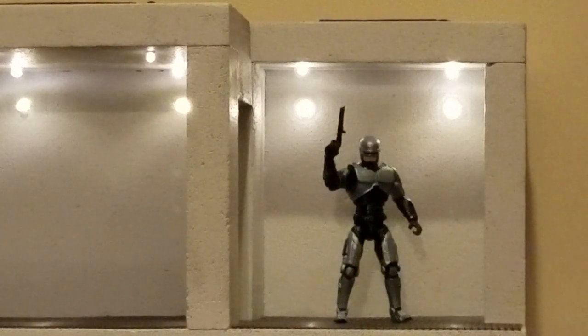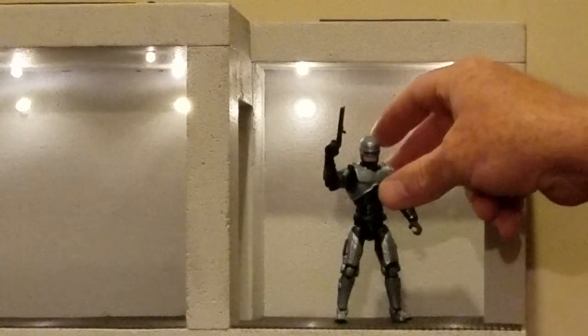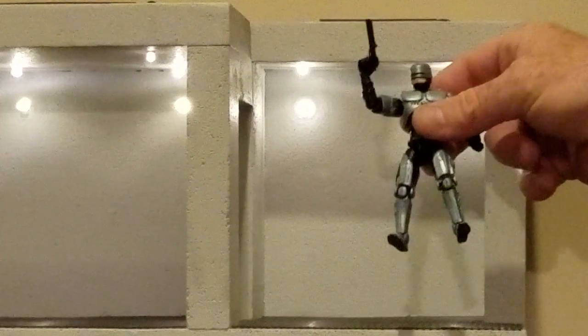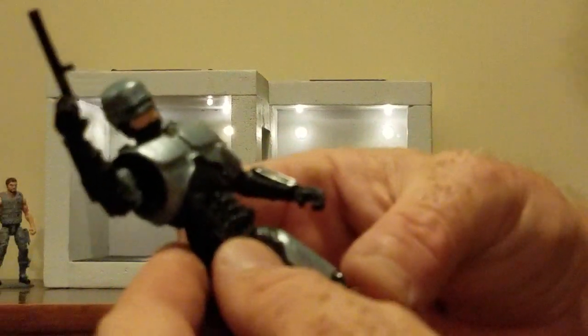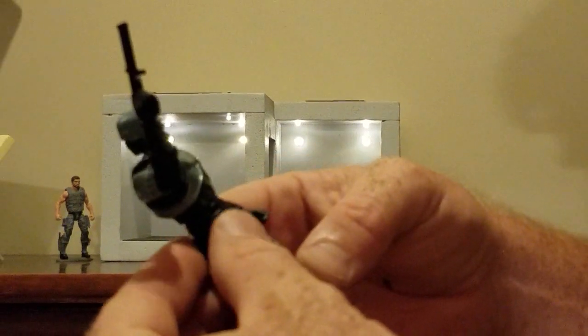So I'll go ahead and tell you about this guy. This is an action figure kit from J.E. Russell of Broken Arrow Toys.